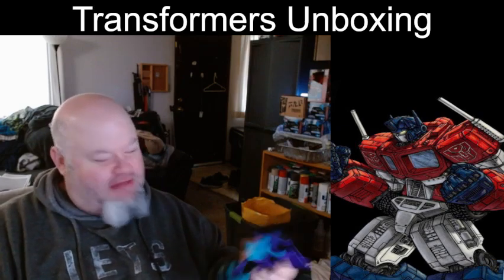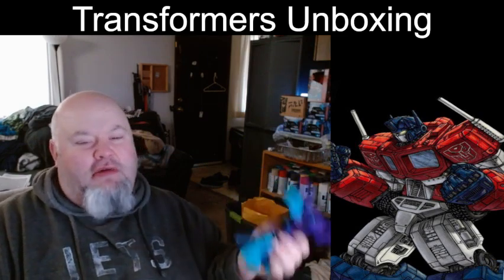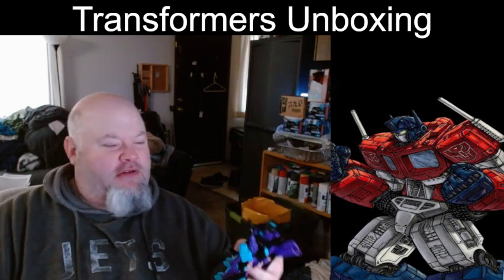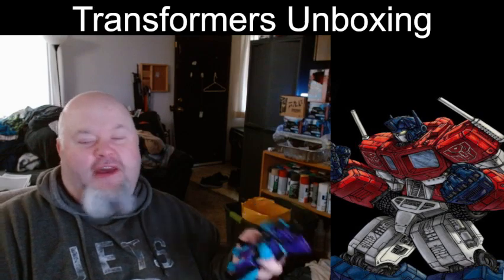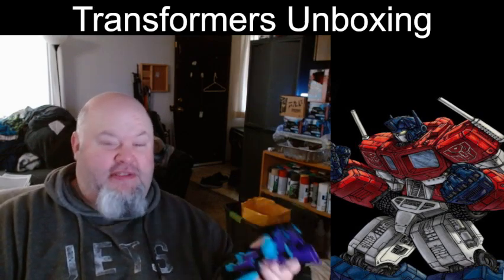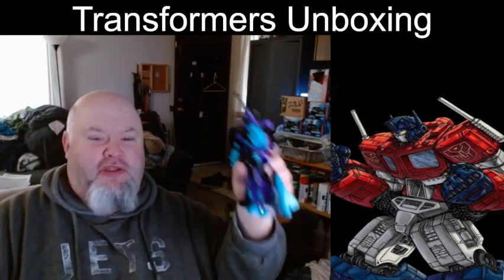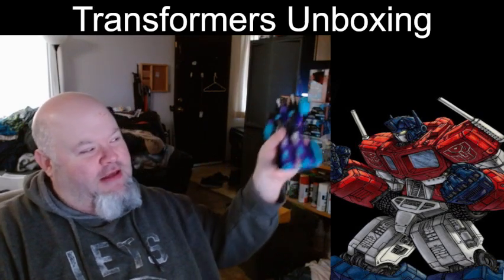I love this guy. He looks fucking awesome. Am I gonna transform him? No. I only transform a few figures that I feel comfortable with, because it's a known fact that a lot of these figures over the last few years have severe QC issues, especially when transforming them. So I'm just gonna put this guy up with the rest of my figures.